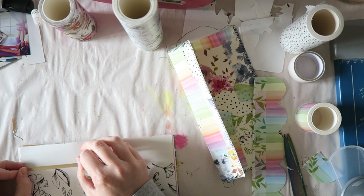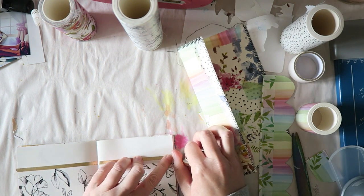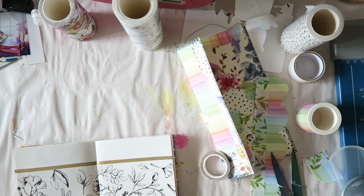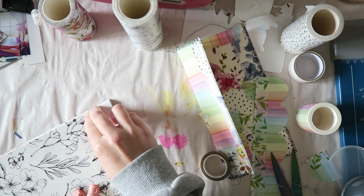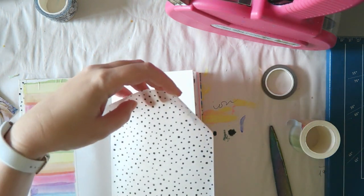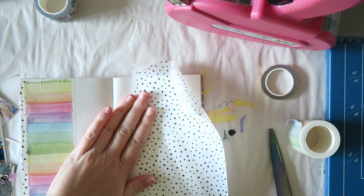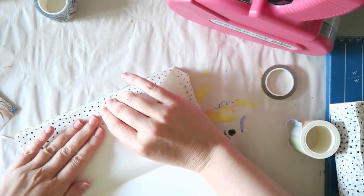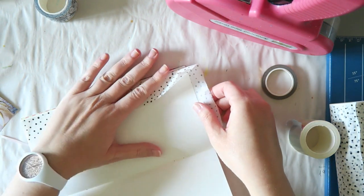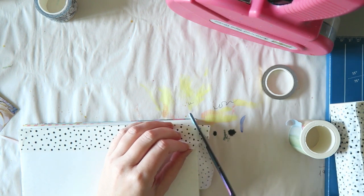The first page I'm doing simply uses the Botanical Rhapsody washi on almost the entire page, then I'm adding a little touch of gold washi just for that accent. Super easy, super fast. Background number two is also really simple — I'm going to use the dotted washi as the base for my background. Because I'm using a traveler's notebook, I can wrap it around my page and use that extra strip on the next page.